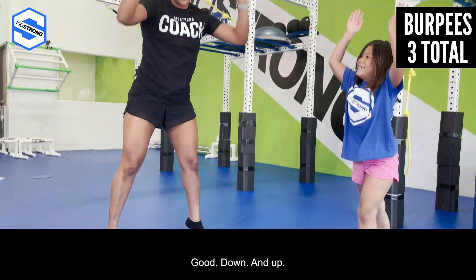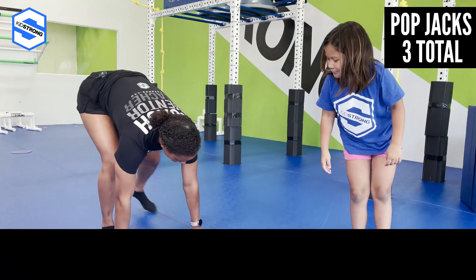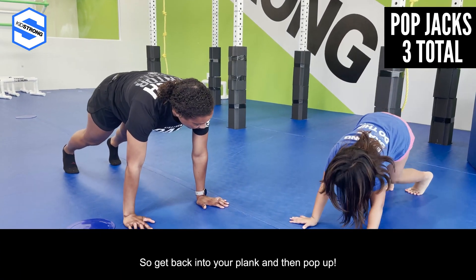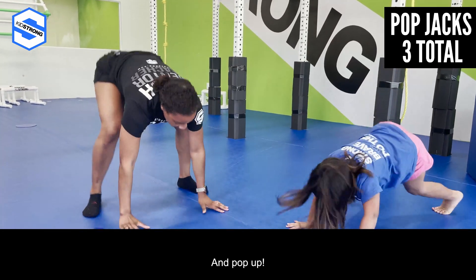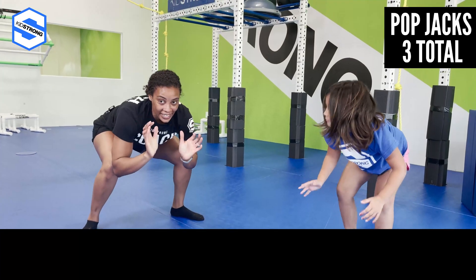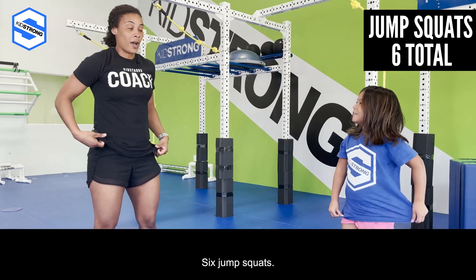Now we're gonna do three pop jacks. Get back into your plank and pop up: one, pop up two, and pop three! Awesome! Last one — six jump squats, are you ready? Squat down and jump: one, two, three, four, five, six!